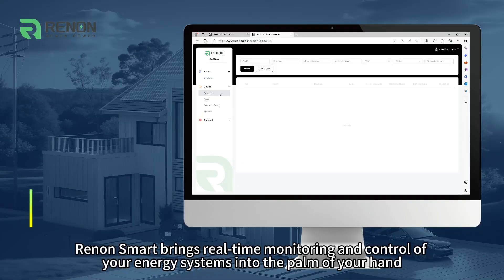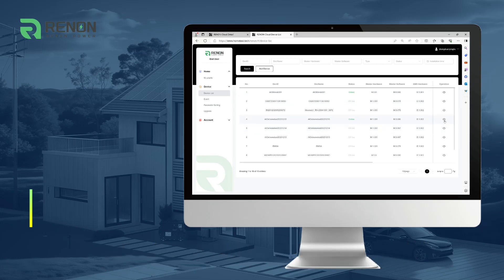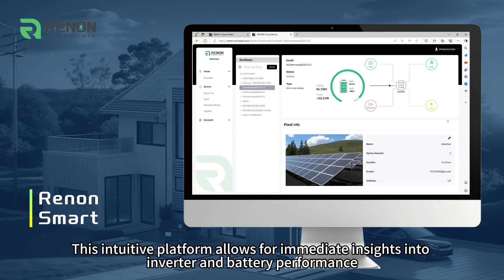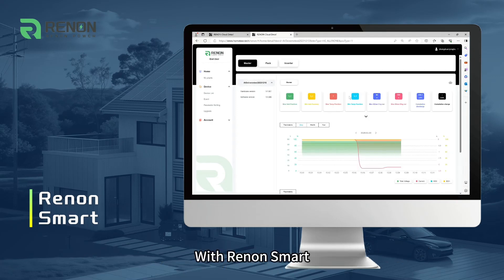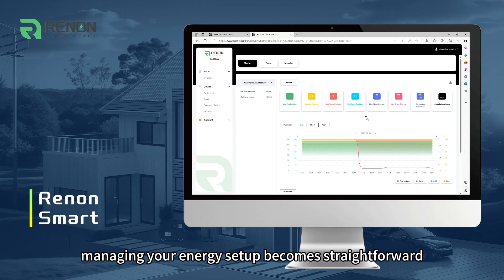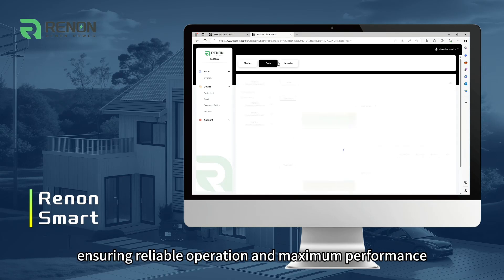Renan Smart brings real-time monitoring and control of your energy systems into the palm of your hand. This intuitive platform allows for immediate insights into inverter and battery performance, enabling quick adjustments to optimize efficiency. With Renan Smart, managing your energy setup becomes straightforward, ensuring reliable operation and maximum performance.